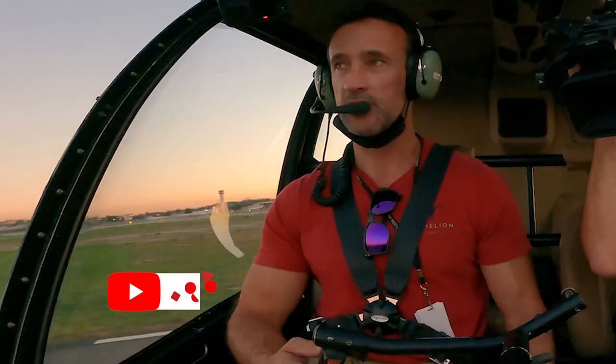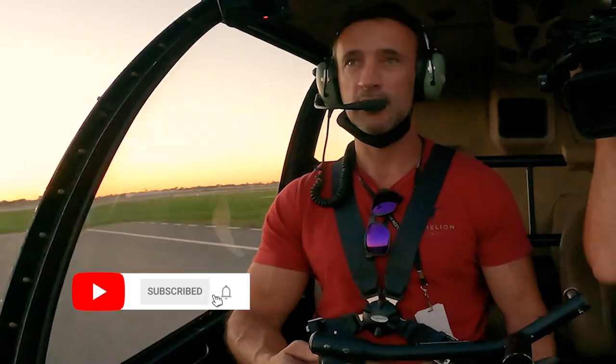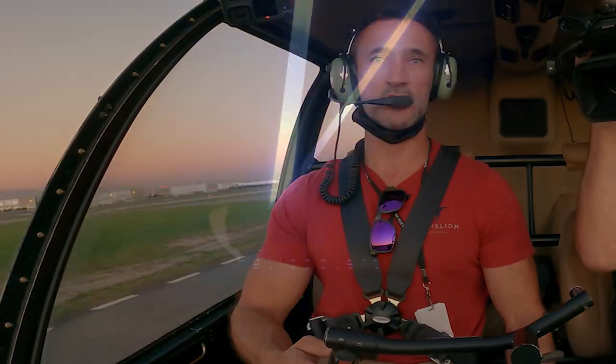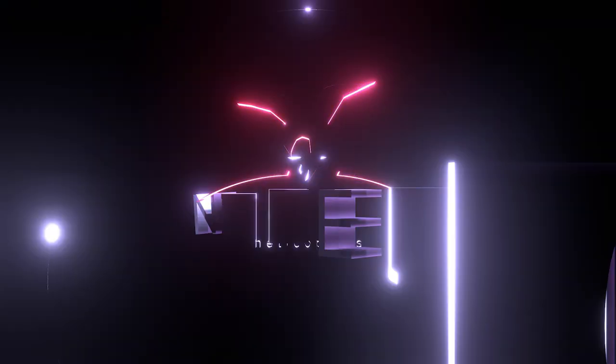We're just going to start rotating with the torque produced by the engine and the main rotor mast, which we don't want to do. So we have to automatically apply left pedal when we're producing power.